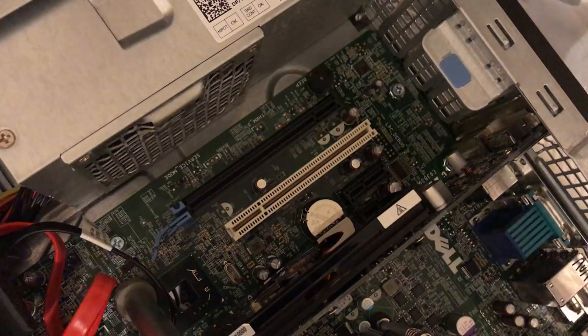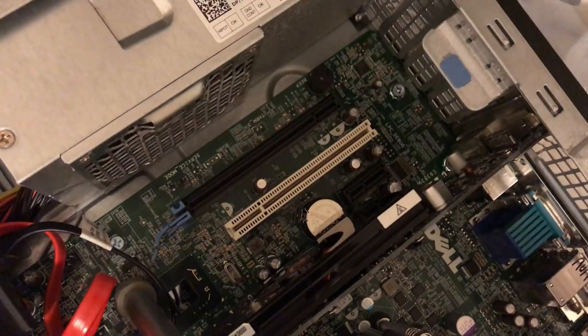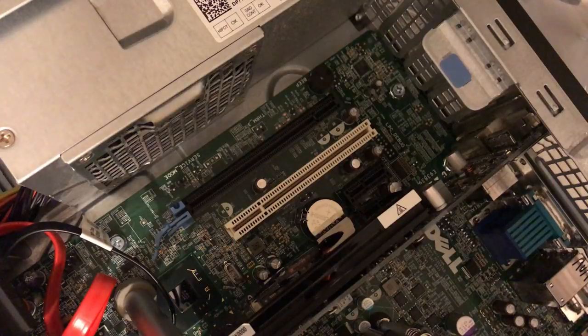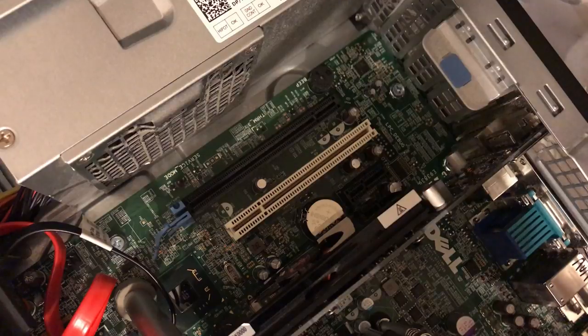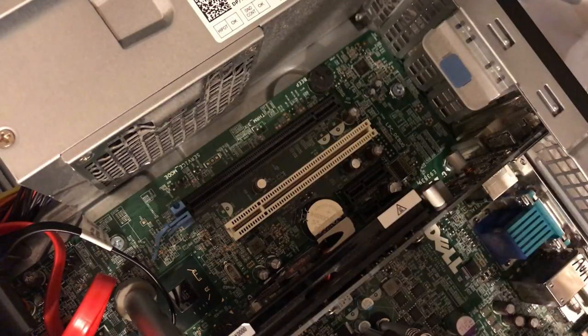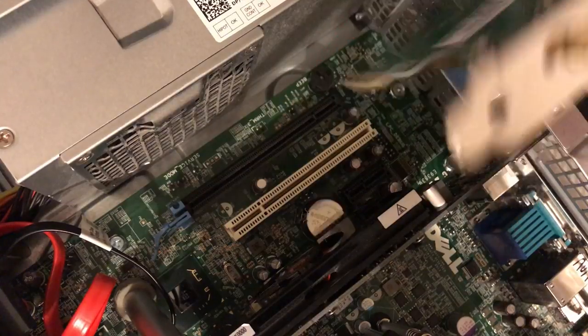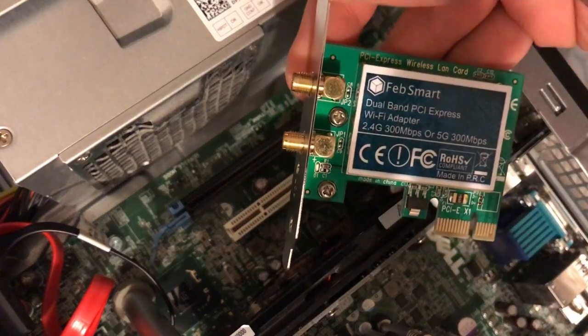What we're doing now is this Optiplex 7010. Last video I installed a new hard drive in it; in this video we're going to install a wireless adapter. I've got the camera on a tripod so you can get a good close-up view. This is a PCI Express Wi-Fi card — I'll put a link in the description to it.